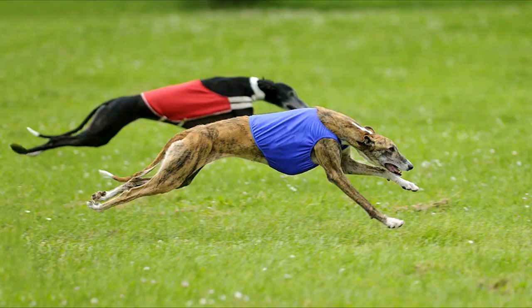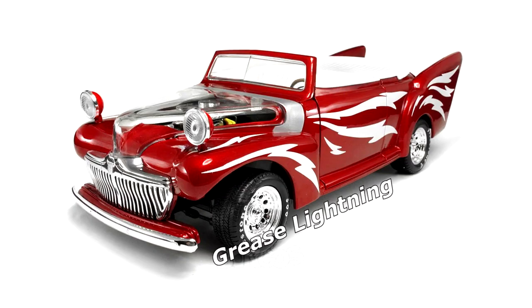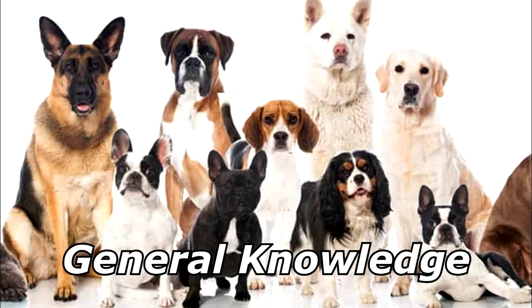What do you get when you put oil on a racing dog? Grease lightning! Thanks for watching, and subscribe for more bad jokes and general knowledge about dogs.